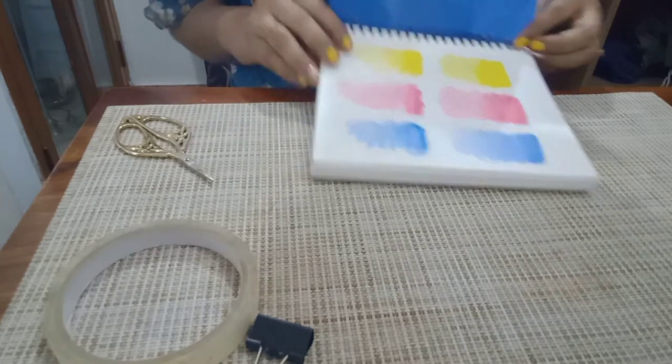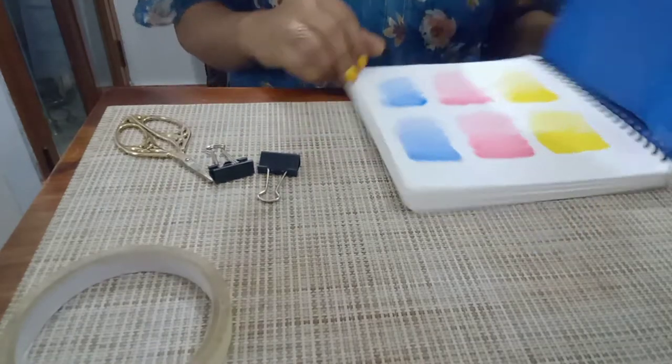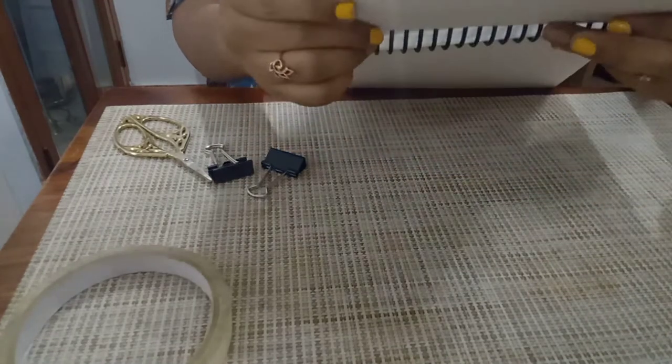We used the mariclips and washi tape. I will use it now. We used the sheet on the two sides. We used the reverse side.